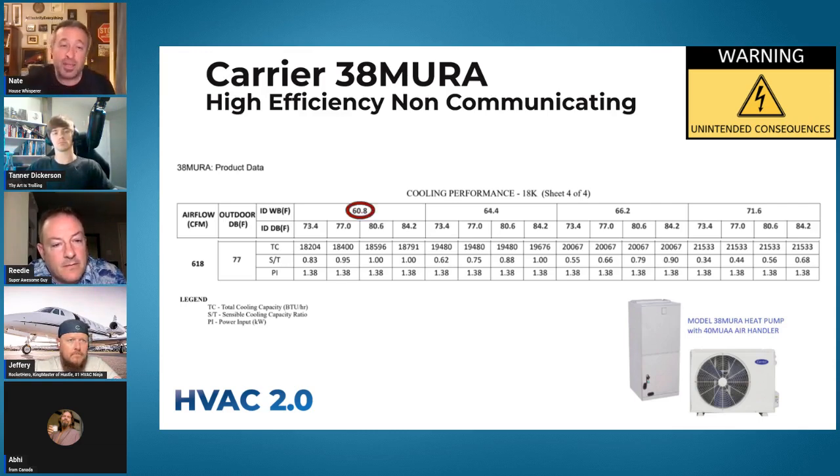So this is a mini-split based system that's dumb — it can't change the indoor fan speed very well. And that's fundamentally what you need to do. You want to be able to slow that fan speed down as much as possible, which makes the coil run colder, which makes it dehumidify better.